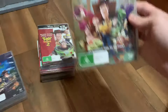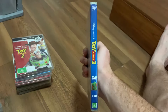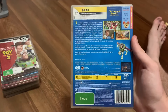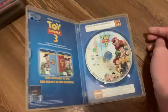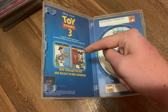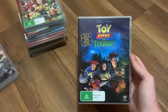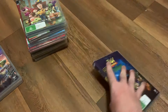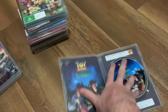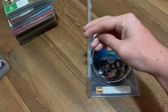Next is the Toy Story 3 DVD. On the disc there's an advert showing Blu-rays for the first two Toy Story films. Here's the front, the spine, and the back. And here's the disc. That DVD logo is pretty huge.